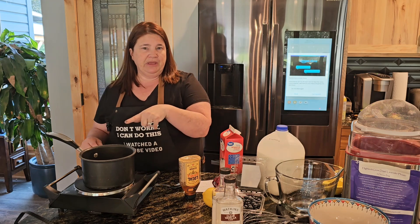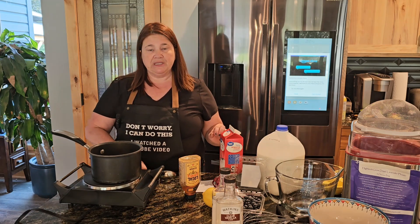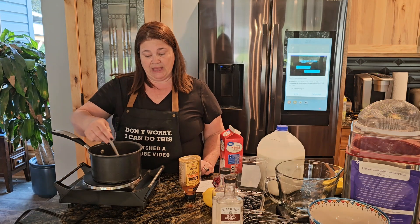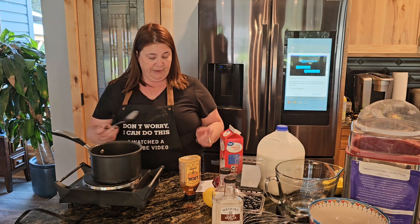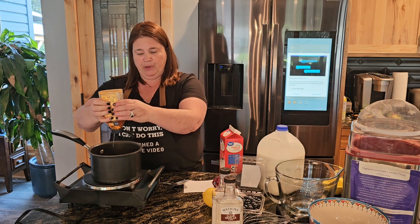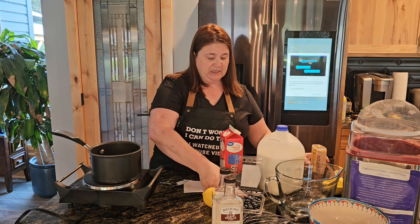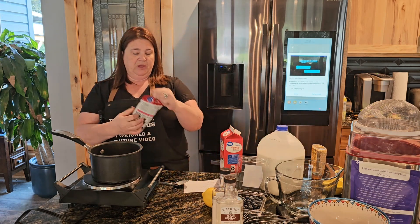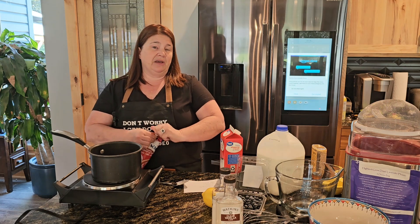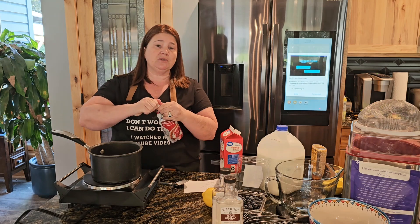I've got probably four tablespoons of lavender. I'm going to go ahead and put this in here, and we're going to cook this on low — basically we're trying to infuse that lavender into our ice cream. I'm also going to do one fourth cup of honey and a little bit of sweetened condensed milk. This is ice cream, but it's kind of an ice cream custard mix because we're going to do some egg yolks in this one as well.